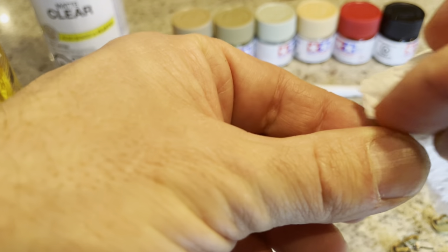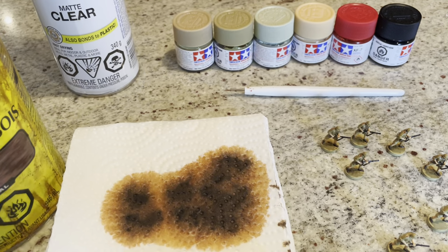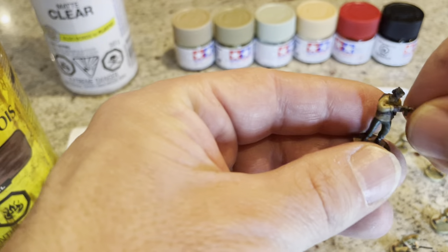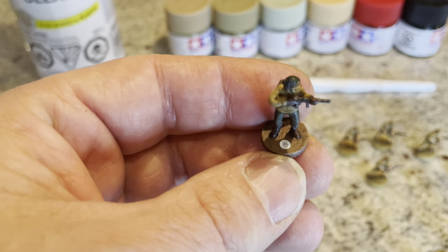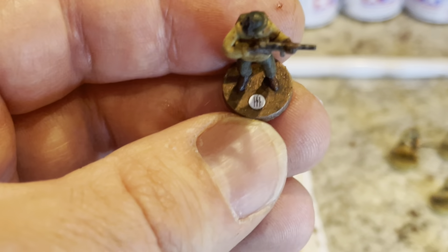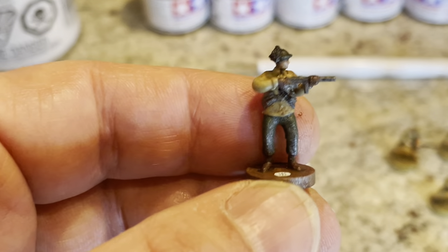You basically want to get some in the cracks, make it look dirty, make it look weathered, give it some texture — that's the whole purpose. Now painting the base, I had difficulty choosing the color, and I decided to go with the color I did because I'm eventually going to get a South Africa roundel and do what I've done with this Italian unit and put it on the base to identify it.